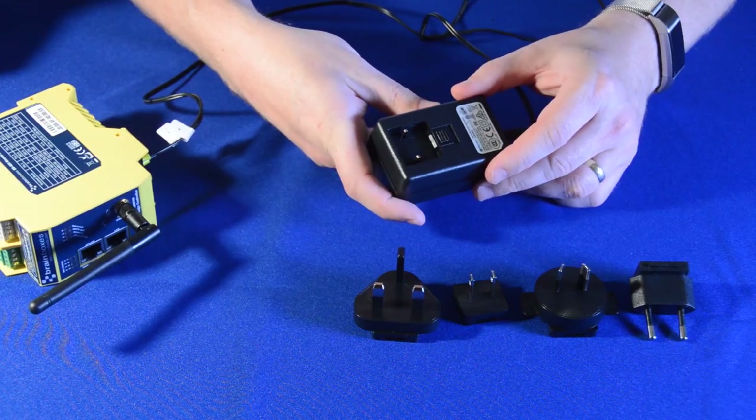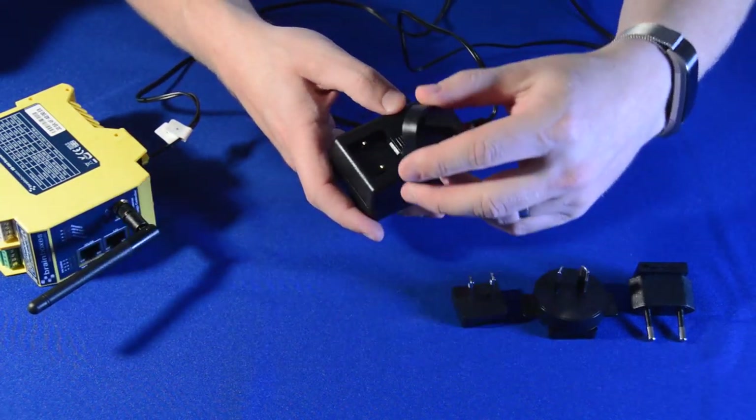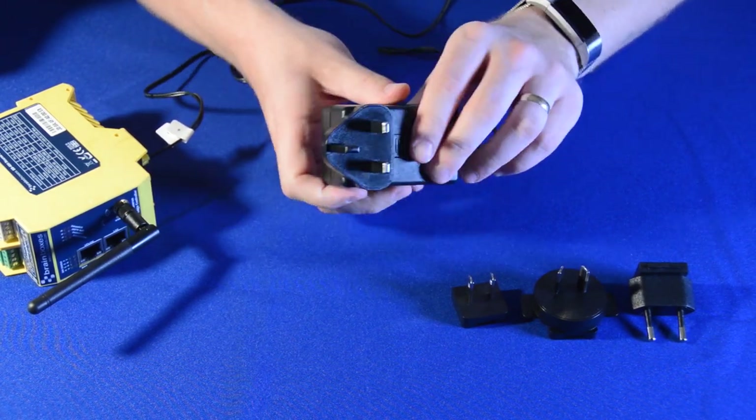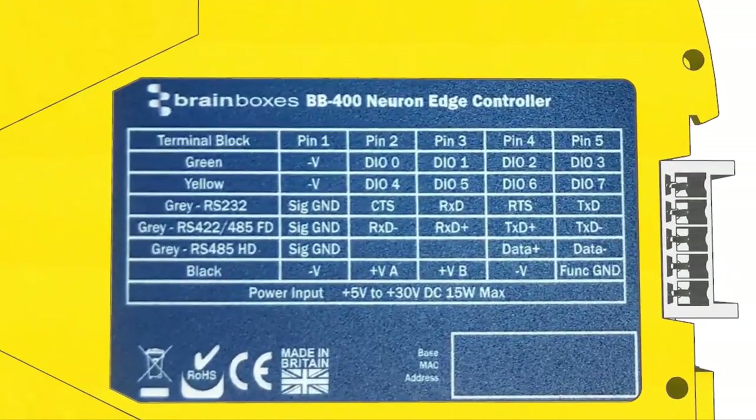To connect the BB400, we will be using the BrainBox's PW400 power supply, including plug converters for the UK, EU, US and Australia power sources. If you are using your own power supply, it must be a DC source between 5 and 30 volts and conform to the power requirements of the BB400, which can be found on the side of the device.